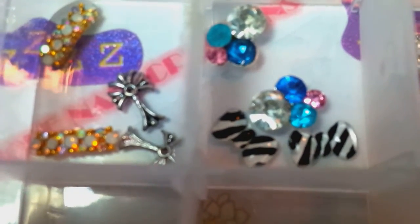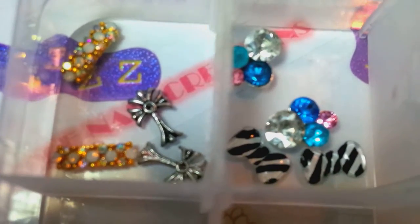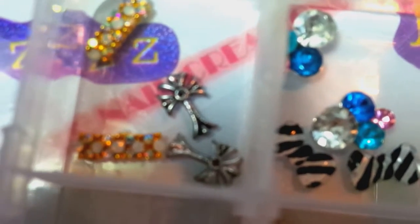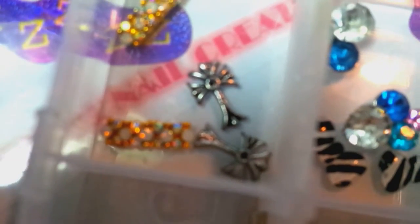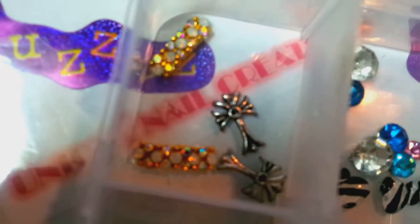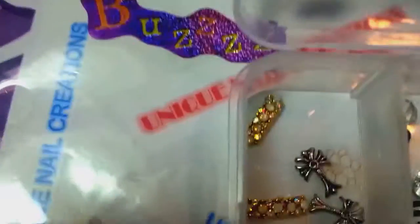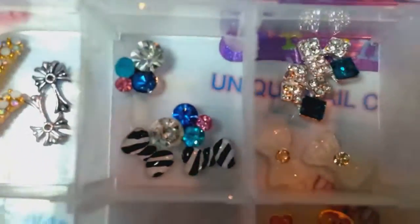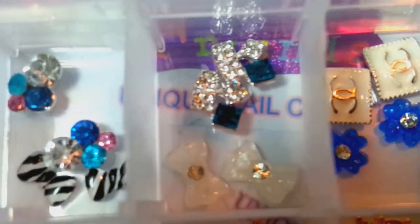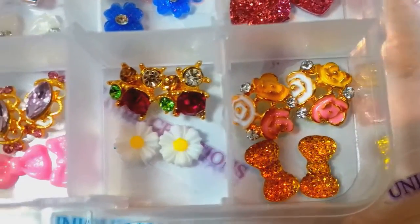You're getting 40 pieces, which is 20 sets. Out of the 20 sets, 11 of them are going to be alloy related and 9 are going to be like resin pieces or bows or something. You can see in this first compartment you got two sets of alloys, and the rest are going to be like resin pieces or bows.